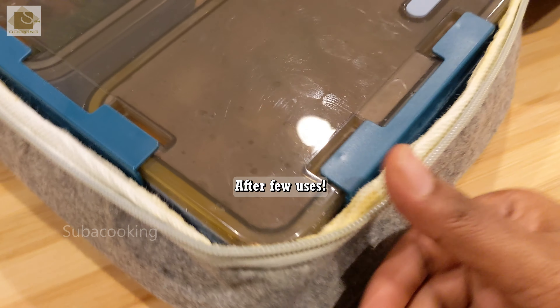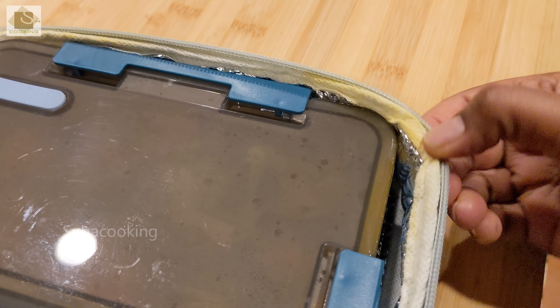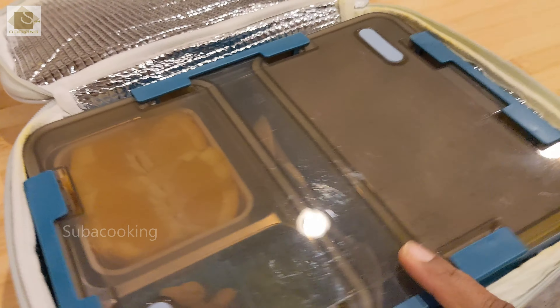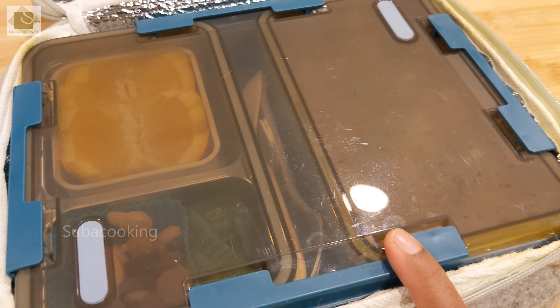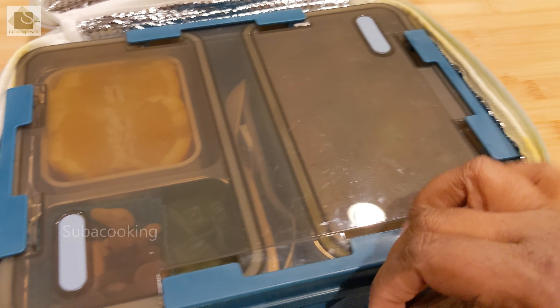The lunch box is used for one week. For two days, we have to add a good masala. It's a juice. So this is a leak — this is what I told you. This lunch box is not suitable for gravy, so we have to close the gravy in the container. You can use it separately.